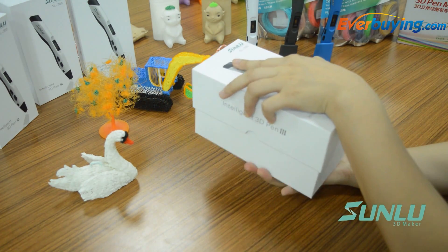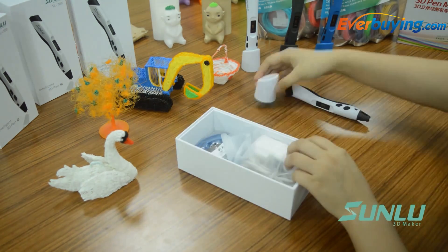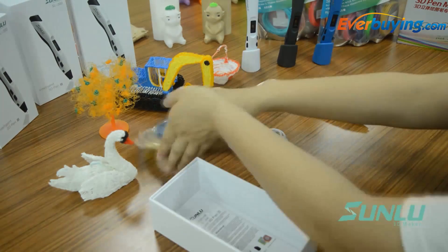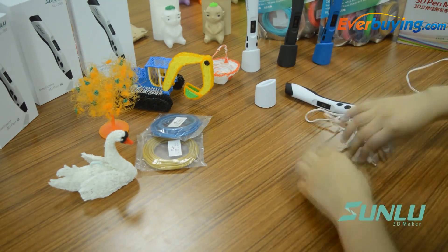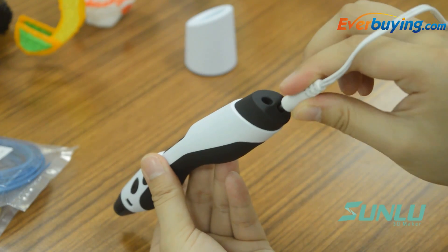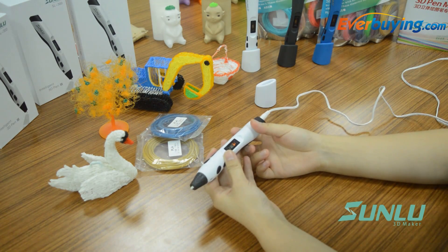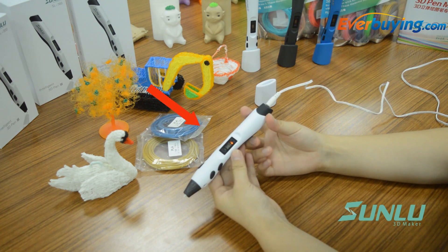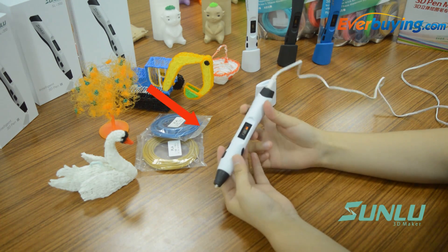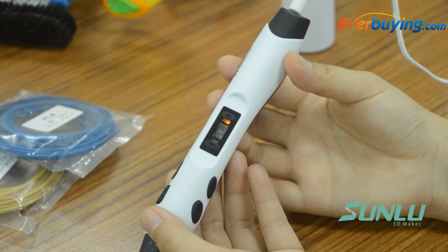Operation rules: Connect the adapter with the power source, then insert the end of the adapter into the power source hole of the 3D pen. When the LED light is yellow, it indicates the device is on and has entered standby mode. The LED screen displays PLA or ABS.